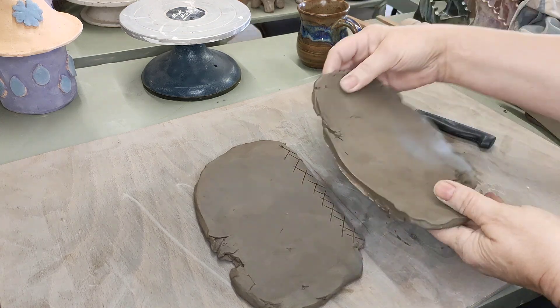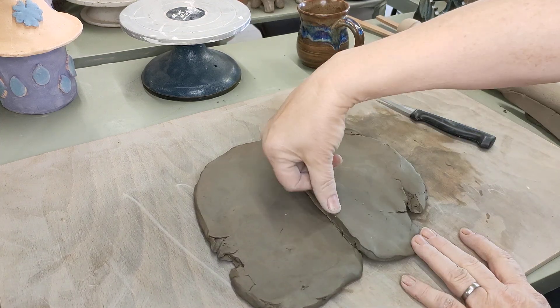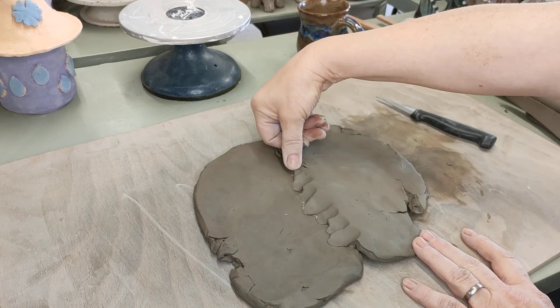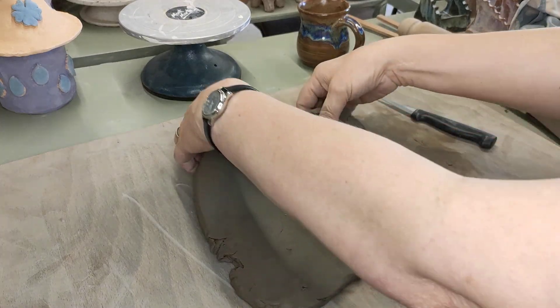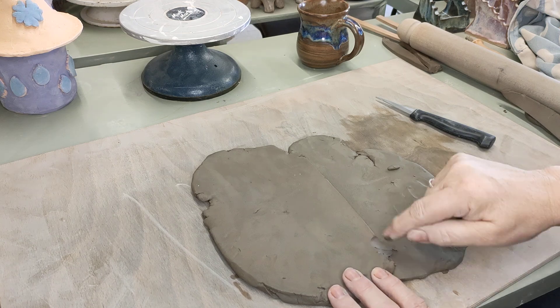I lay this one over the top like that and then press it down all the way on that side. Once you've got that all worked in, carefully pick it up, turn it over, and do the same on the other side.